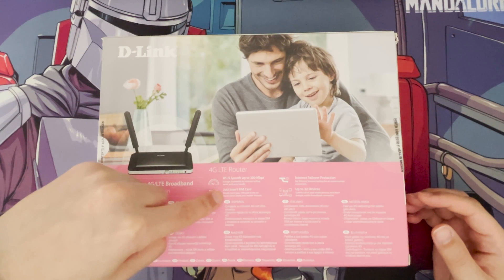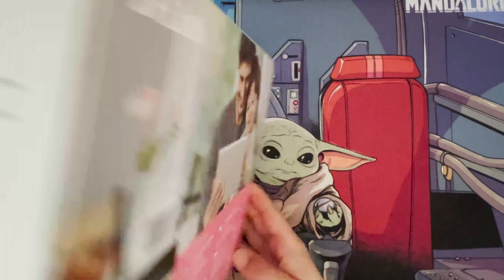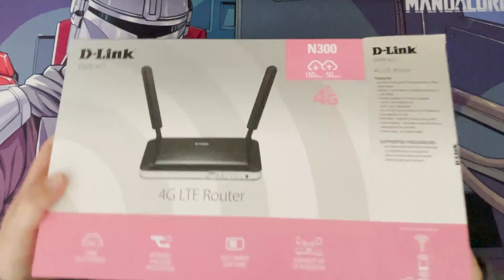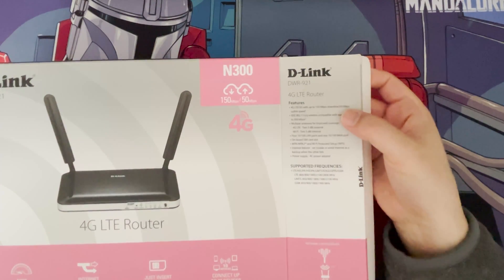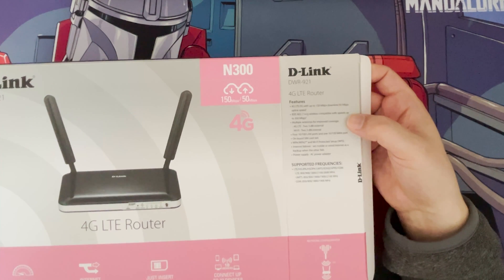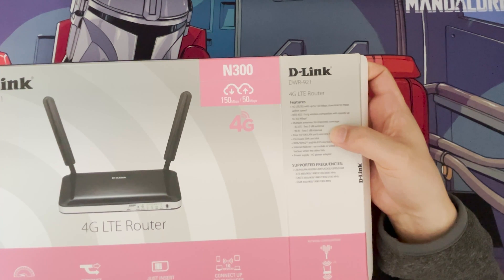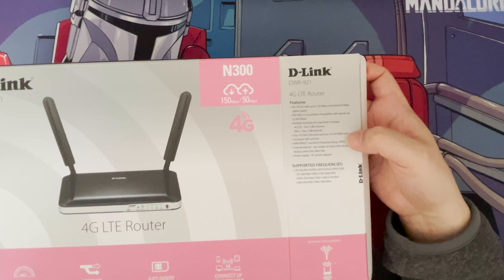As it says here, you just insert a full-size SIM card — you'll be able to see that later. Inside the box: on the side it mentions 4G LTE and 3G, so if you can't get 4G in your area the speeds will drop down. It supports Wi-Fi 11n and g, and has multiple antennas — two 3dBi external antennas for 4G LTE and two 3dBi internal antennas for Wi-Fi.